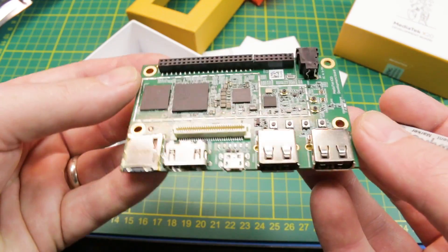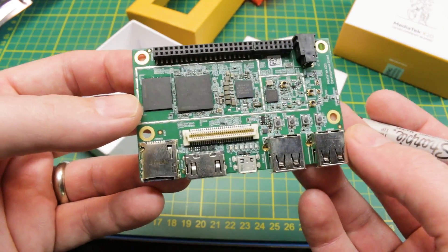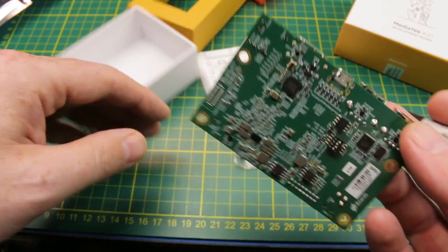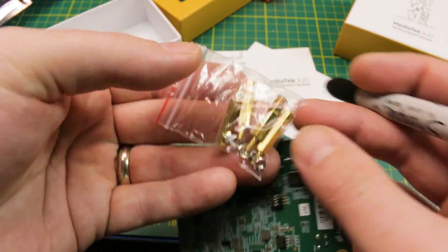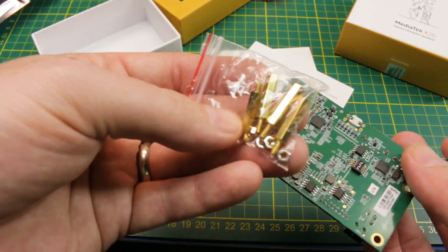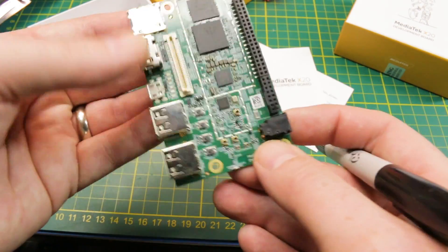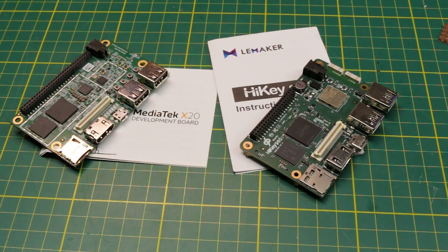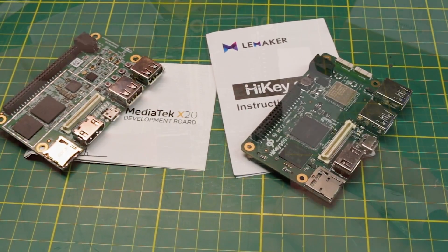Some things to keep in mind if you're looking at this board: it is expensive at $199 — it is not cheap — but seems very well built. It comes with some standoffs, nothing crazy there. Same form factor as the Heike 960; they're basically identical layout, so a case for one should fit the other.